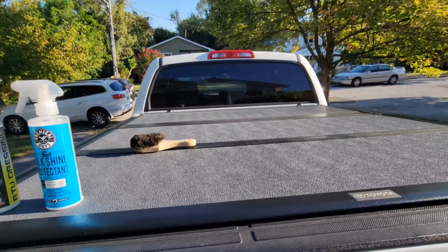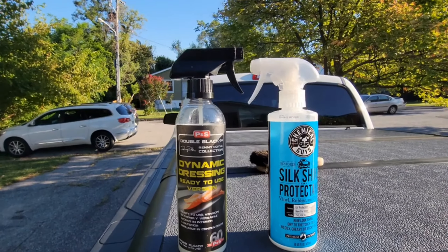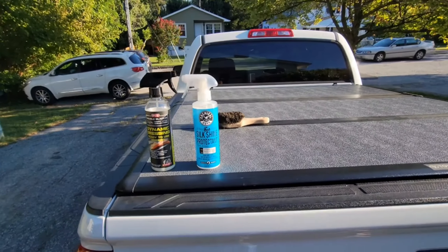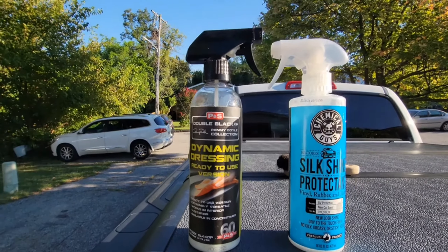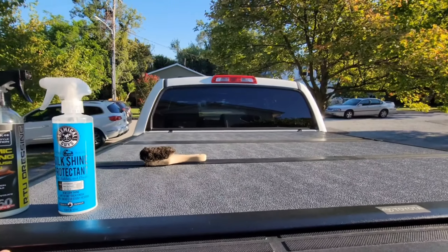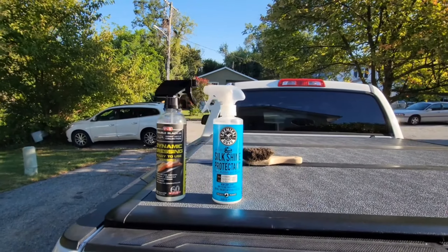As long as it doesn't rain, these two products right here are water-based. So as long as it doesn't rain or rain hard consecutively, it's going to last weeks. That's the only con using the water-based dressings to do tunnel covers or any plastic exteriors — when it rains, it breaks it down. It doesn't last as long.